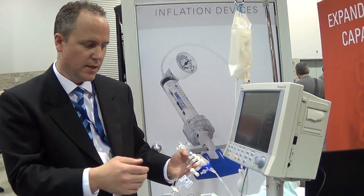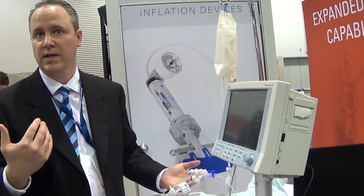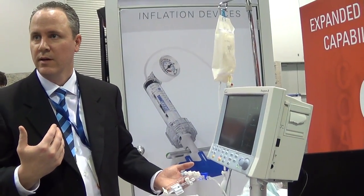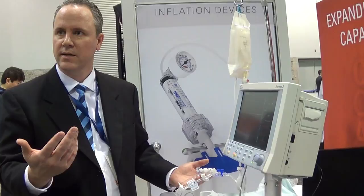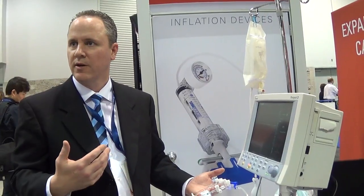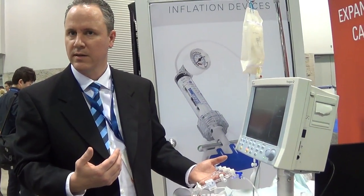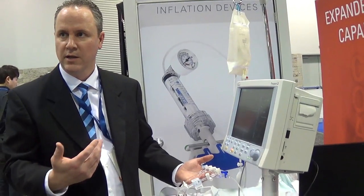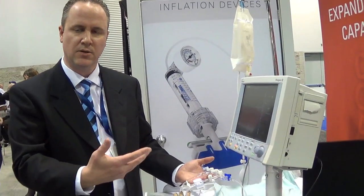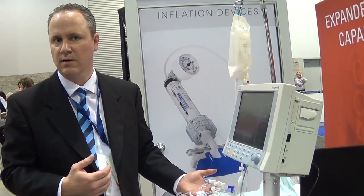The advantage we have at Merit Sensor is that we have a strong medical device company as our parent. We've worked with nurses who have worked in the field for 20 years and are now employed by our parent company. They've shown me and our engineering team that these types of scenarios are very common in the real-world environment, and we've been able to account for and design those into our blood pressure sensor element to withstand those harsh conditions.